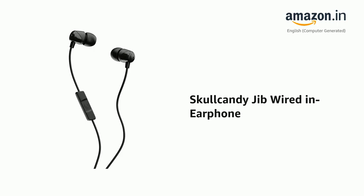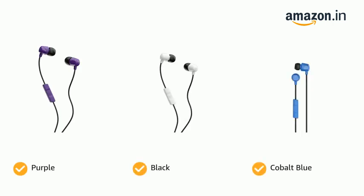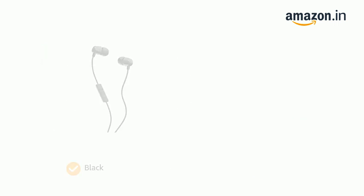Presenting the Skullcandy Jib wired earphone. It comes in color options of purple, black and cobalt blue, and black and gray.